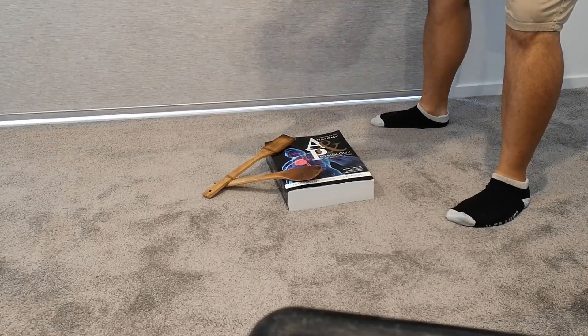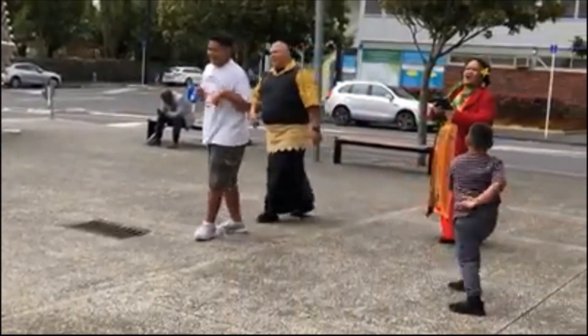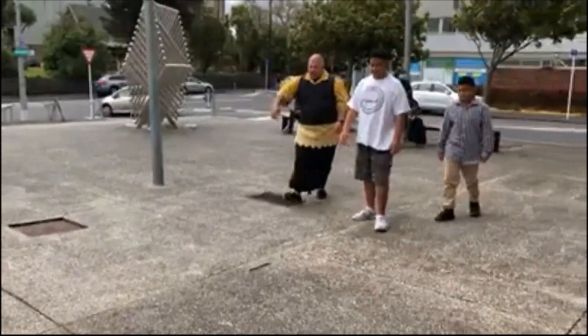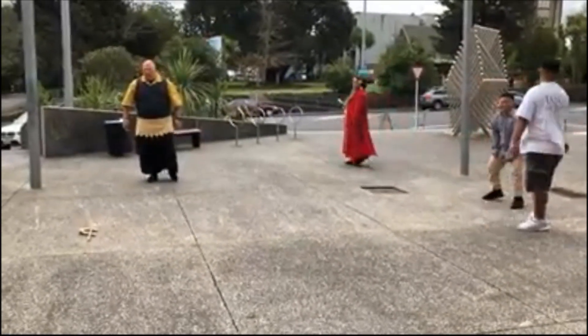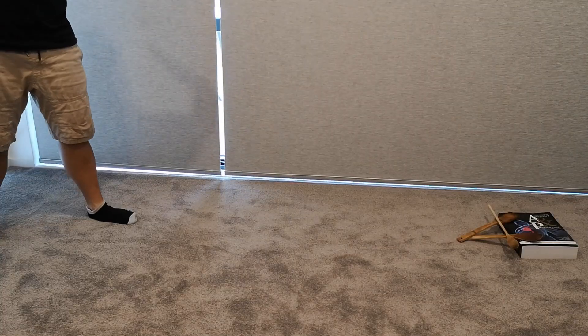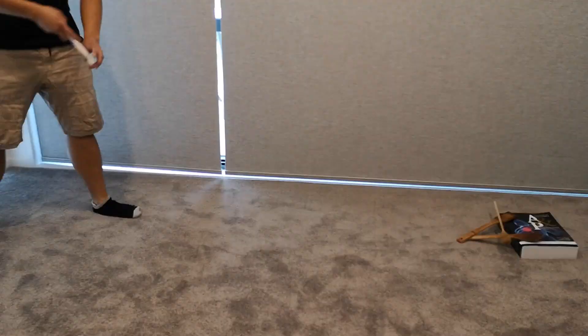The hitter uses the long stick to flick the short stick up towards the fielders. If any of the fielders catch the stick, the hitter is out. If no one catches the stick, the closest fielder has a chance to throw the short stick onto the long stick, which is placed on the triangular hole. If the long stick is hit, the hitter is out.